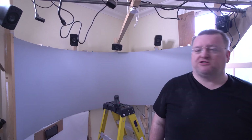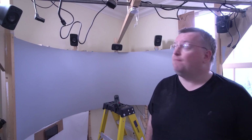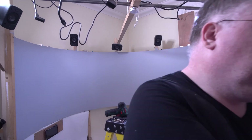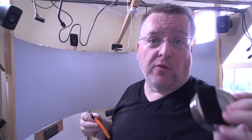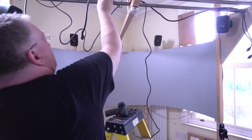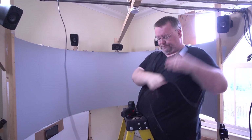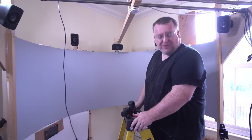Right, that's both projector mounts disassembled and removed. So now we'll deal with the cabling up here and then we can look to remove these metal bars. By the way, in case you're thinking I'm cutting cables — well, I am, but they're not live, don't worry.